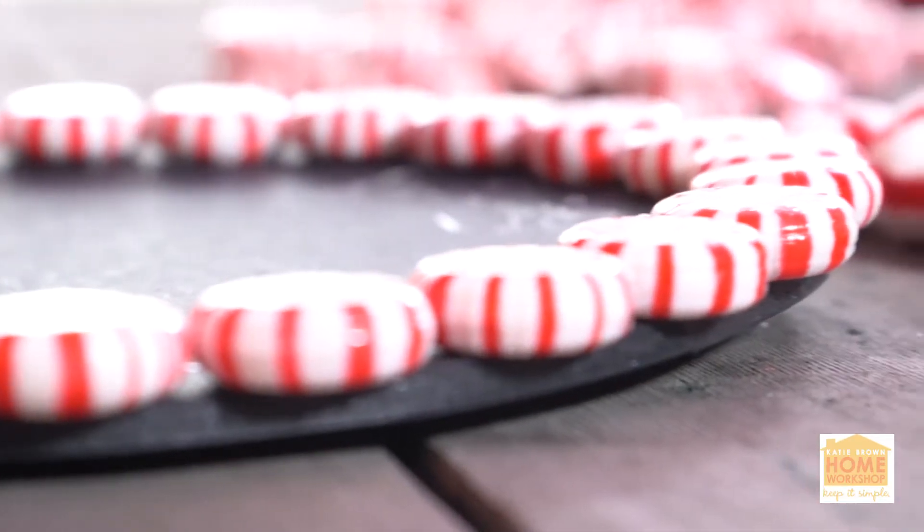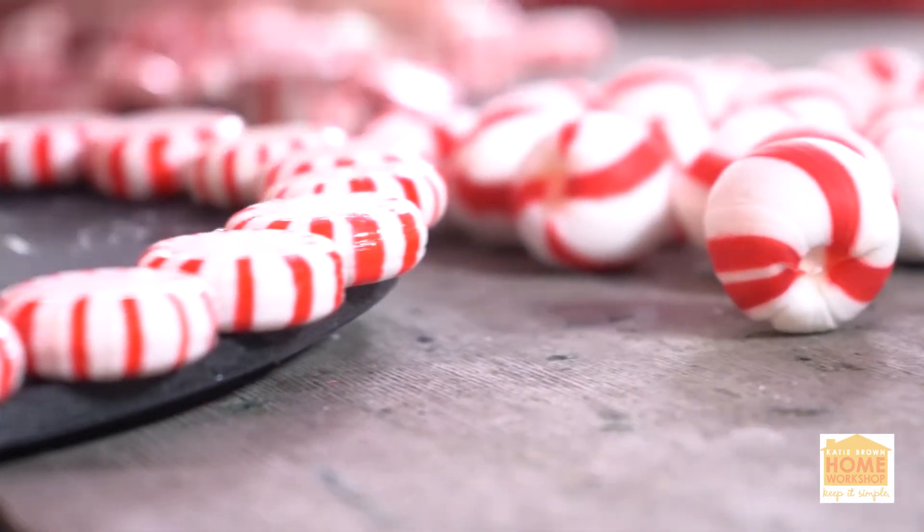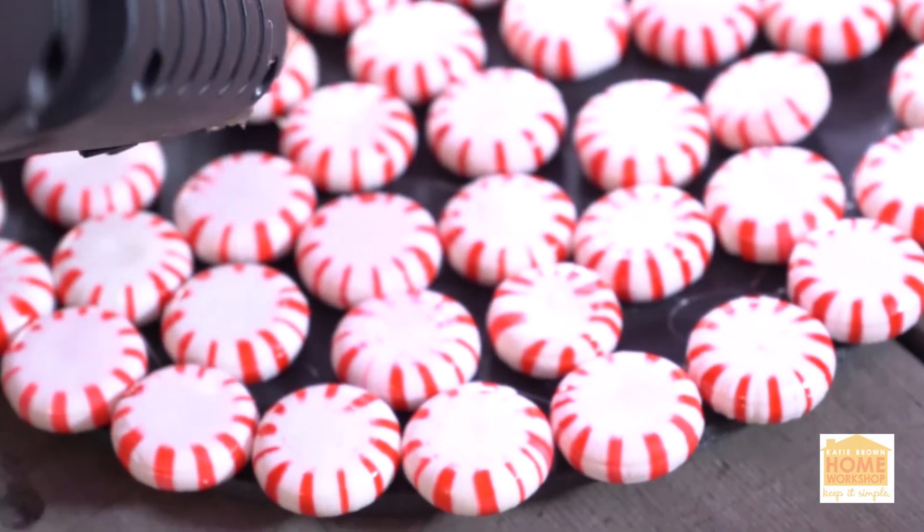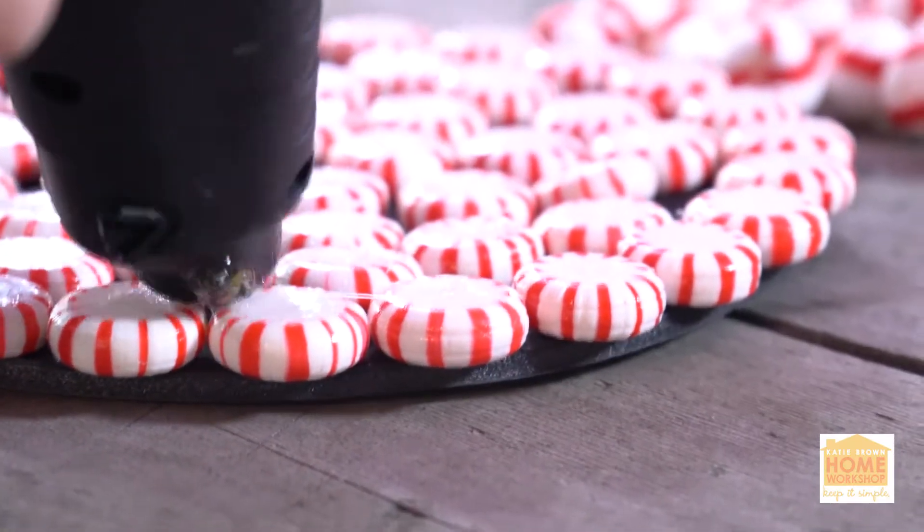It's best to start on the outside ring first, then move to the second ring, then the third ring. That way they're not going to fit perfectly, and you can camouflage it with the second layer we're doing.